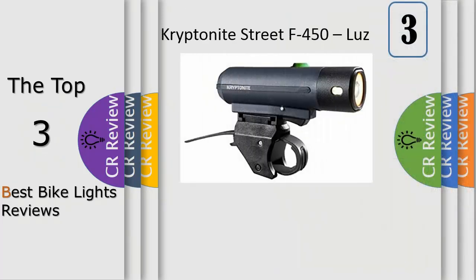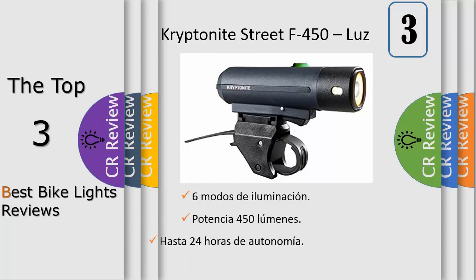Number three: the Light Motion Urban 350 is the perfect light for safe riding on dark streets. While most disposable battery lights emit less than 100 lumens, the rechargeable Urban provides 350 certified lumens for safe and effective riding in dimly lit areas. It also features innovative high-intensity amber side lights, giving added visibility at intersections where most bicycle-vehicle accidents occur.